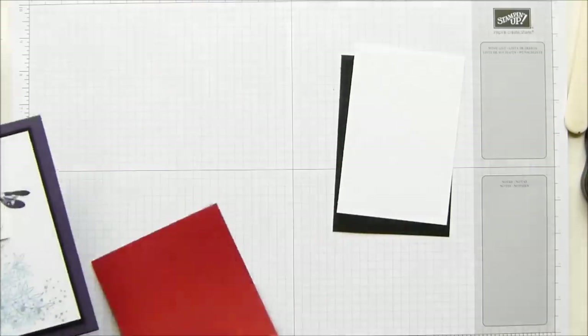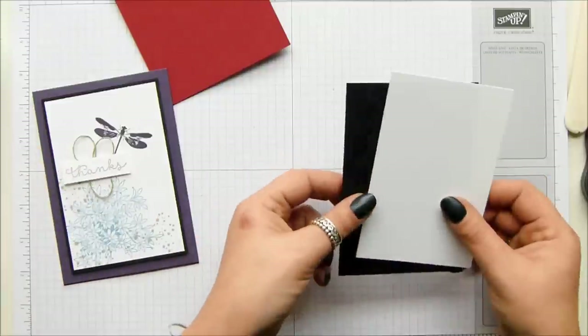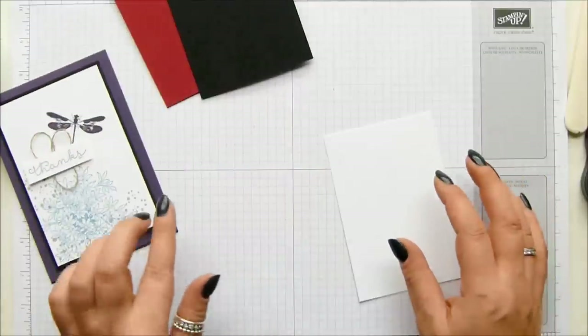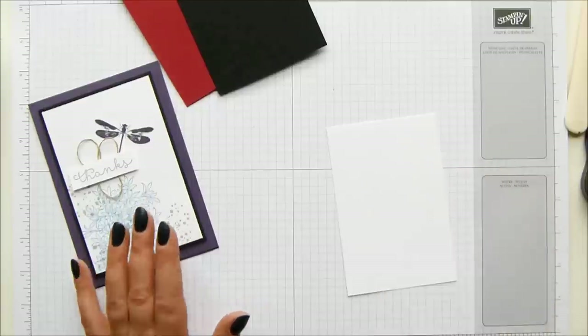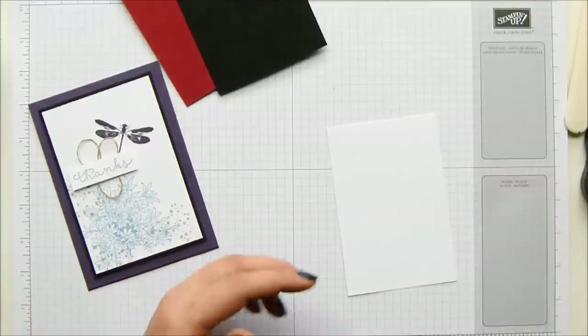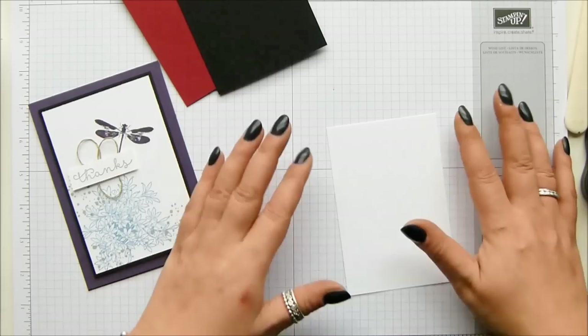I like cards where the background color is a statement as much as anything. I went with elegant eggplant because I did a Periscope the other day - if you haven't found me on Periscope, I'm at Sam Poodles, where you can just do a search for Poodles. It's a free app on Android and on iPhones.